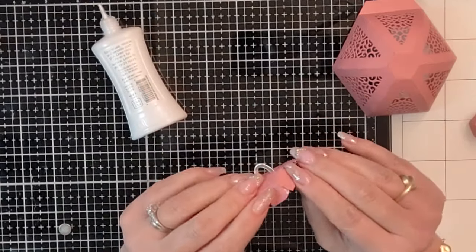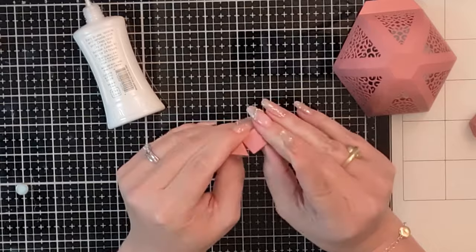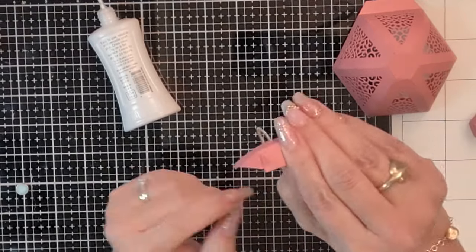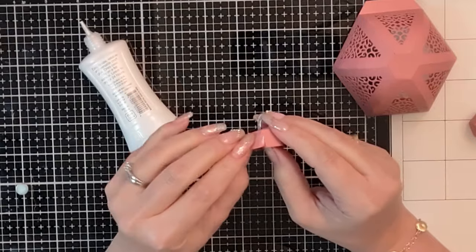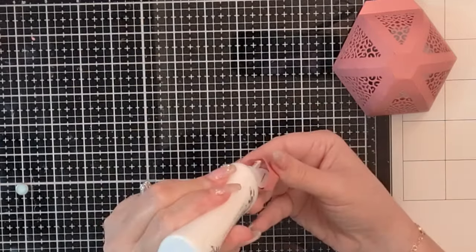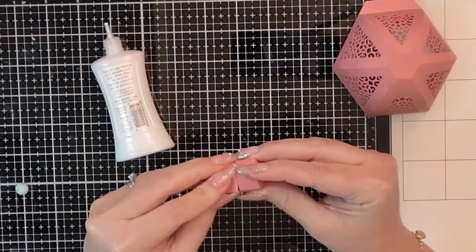I'm going to repeat the same process, taking all of those little triangle portions on the edge — this is going to help create the 3D portion that creates the little hanging part of the bauble. Take your time and make sure you apply enough adhesive so this paper doesn't pull apart. Nouveau Deluxe Adhesive is a great adhesive for this type of project — it has enough flexibility to allow you to move the paper for a couple seconds before it sets, but once it's adhered, it's permanent and creates a wonderful bond with the paper.